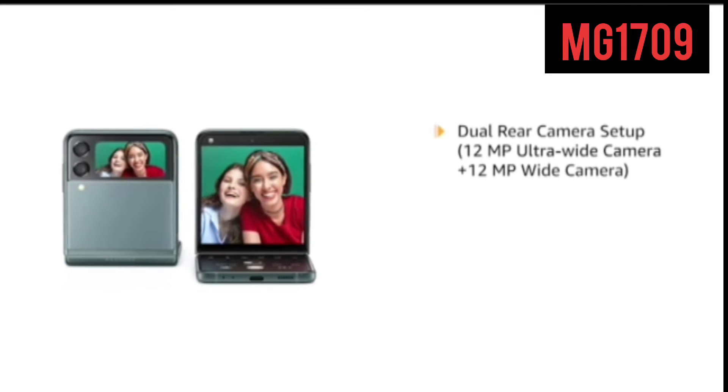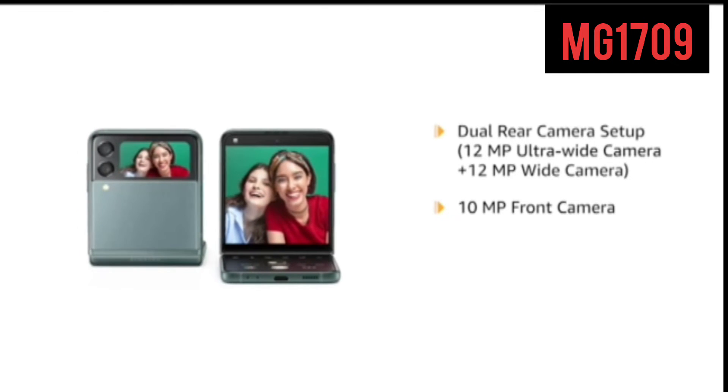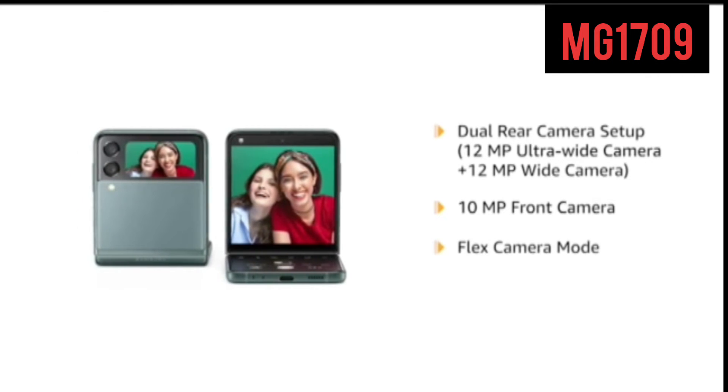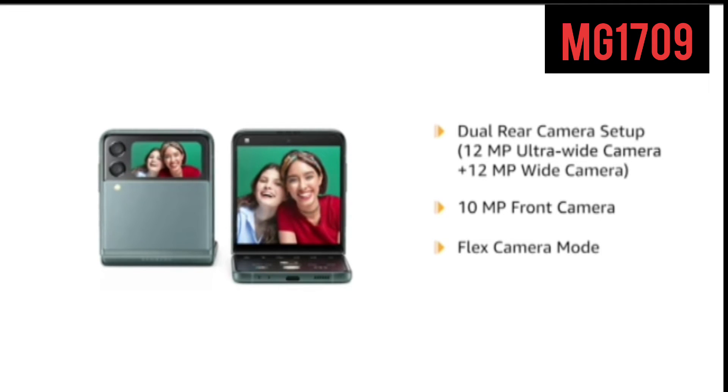Galaxy Z Flip 3 comes with a dual rear camera setup. It also comes with a 10MP front camera. With the flex camera mode, you can take hands-free selfies. The flex mode also acts as a tripod to stabilize the camera, allowing you to shoot even at night with ease.